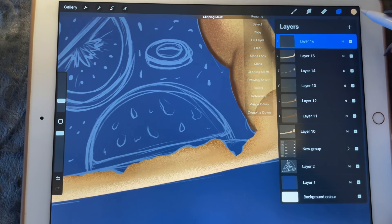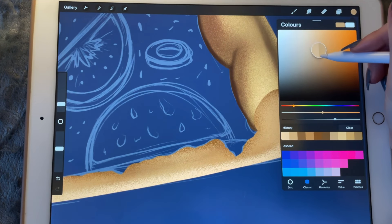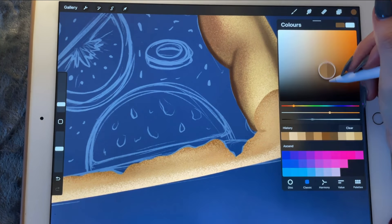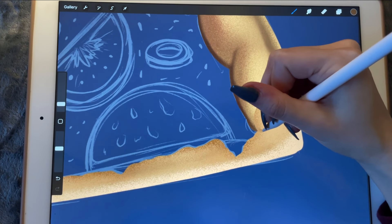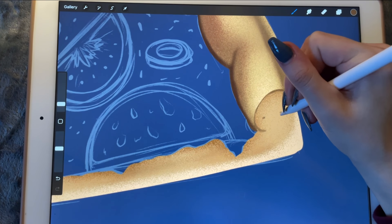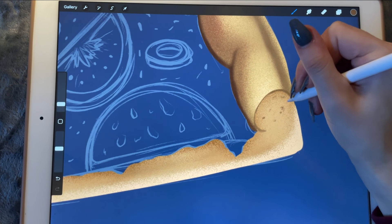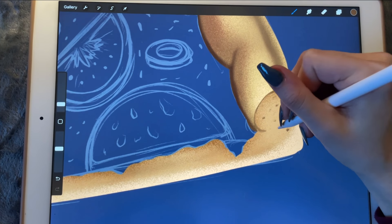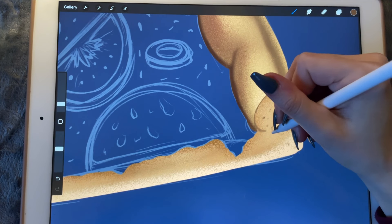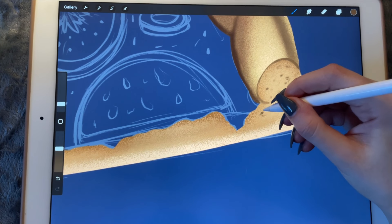Because we want it to look quite realistic, let's use the 6B pencil and start drawing in these little folds and yeast and all the other good stuff. This way looks a little bit more natural.